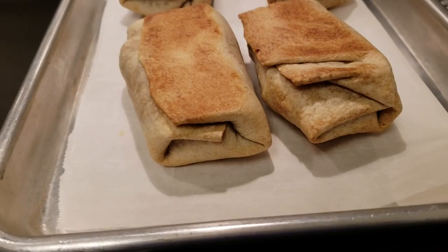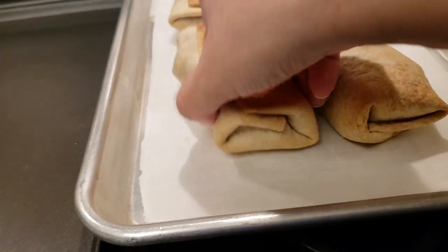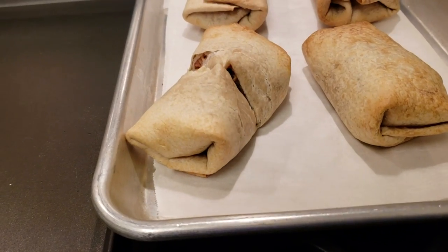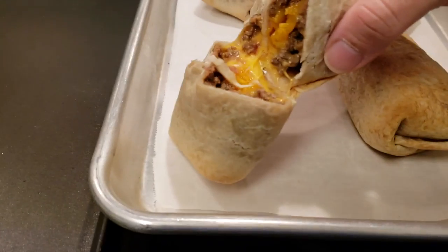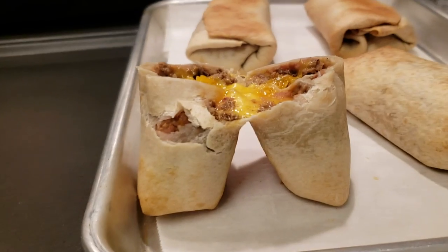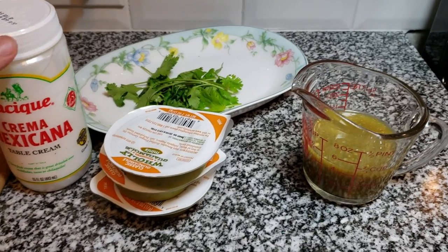I also wanted to show that I baked some while they were still frozen, and I did notice I had to cook them an extra five minutes. So I'm baking at 425°F — the fresh ones cooked for 20 minutes, but the frozen ones took 25. As you can see, the inside is completely heated through and the cheese is melty. That's a good cook time if you want to cook these while they're still frozen.